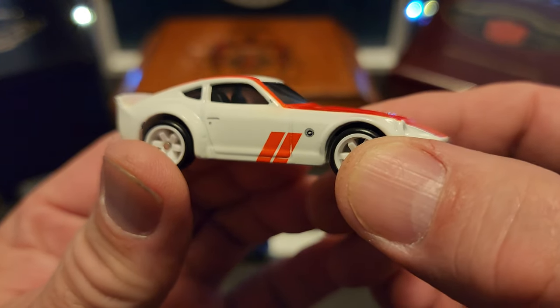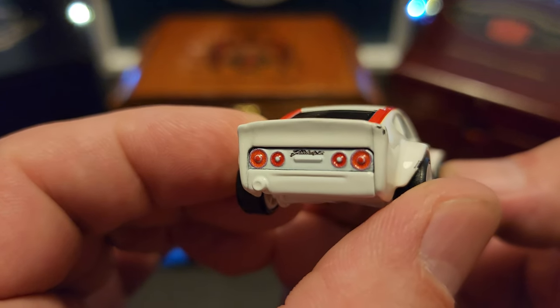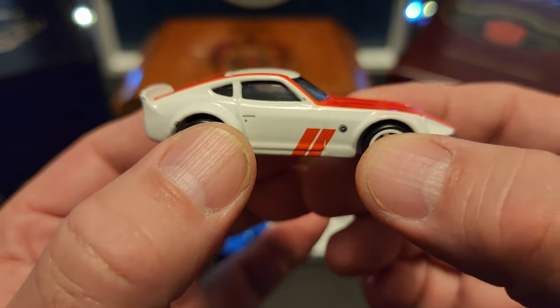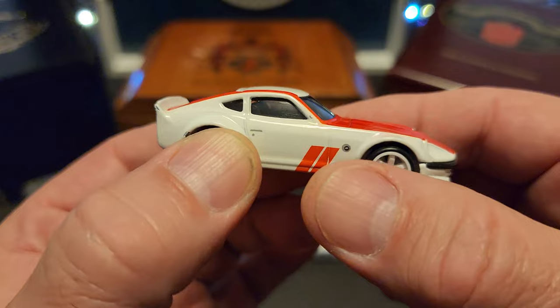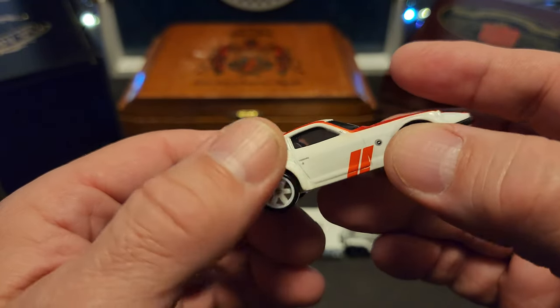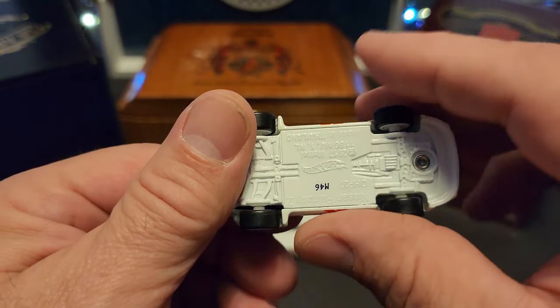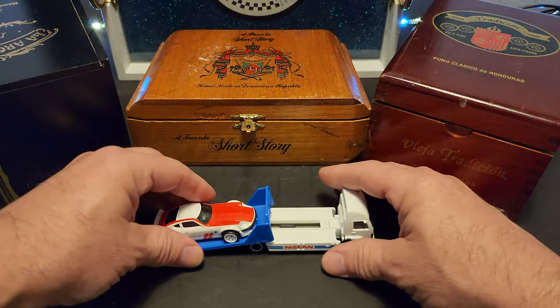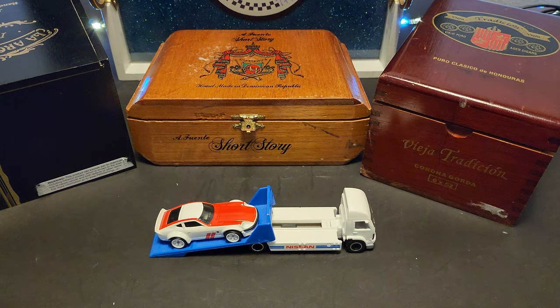The haulers are my favorite. I like the premiums in general — the ones with all the extra detail, full metal body and base, rubber wheels, just extra. So there we go, and that is it. If y'all made it this far, thank you. Y'all have a great night. Nice short video, and I'm out.